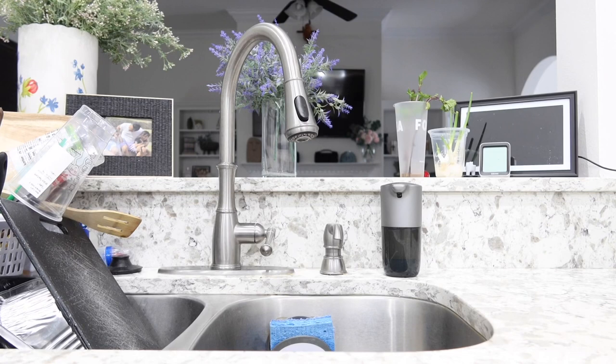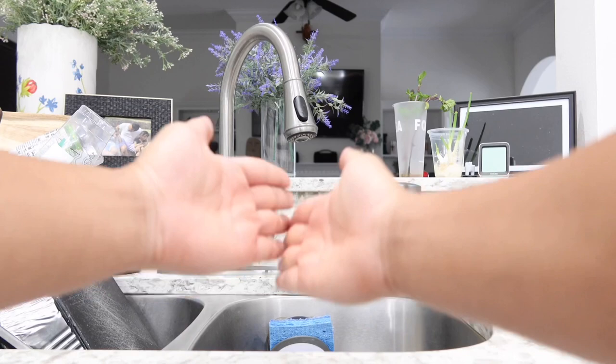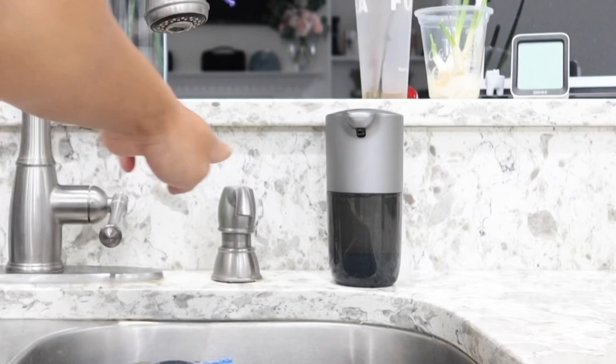Hey guys, this is Happy Ride Reviews. When your hands are dirty — especially when you are in the middle of washing the dishes or cutting your meat — you've got your hands all dirty and you're already rinsing them in the water. You do not want to touch anything else.